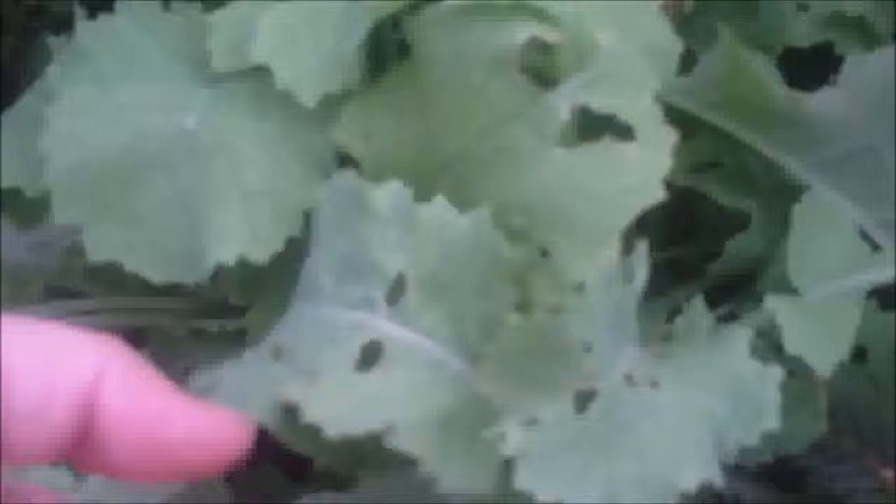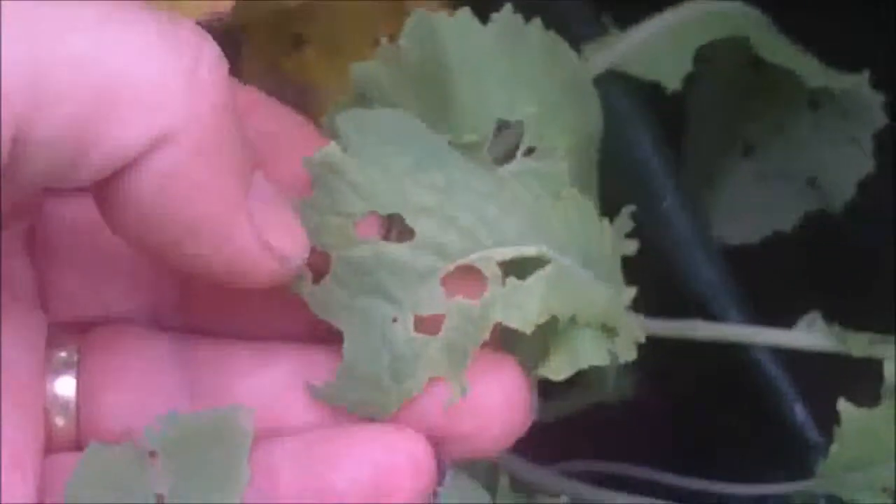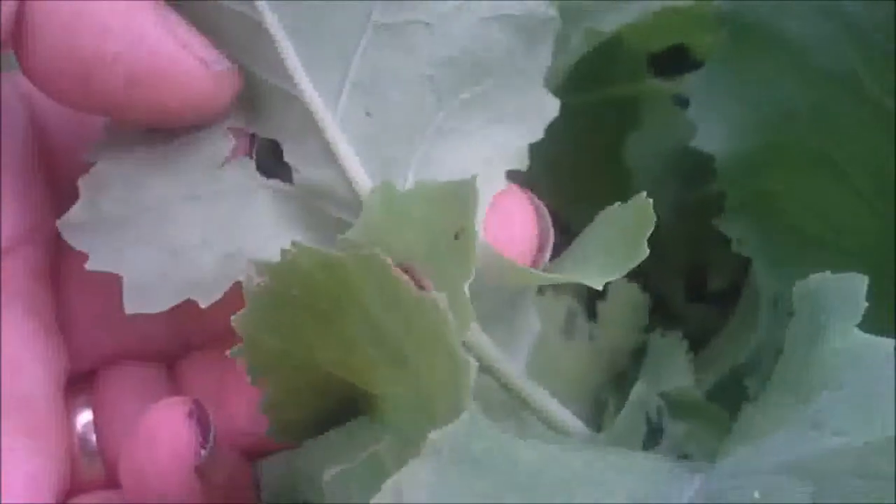He didn't know what it was, but I think I might have found out what it is. The thing he has to do is go underneath the leaf, which I have here. As you can see, being nibbled wholly, and if I move that leaf out the way — there's the culprit. Right, there's the culprit there. Caterpillars. And I've got quite a few.